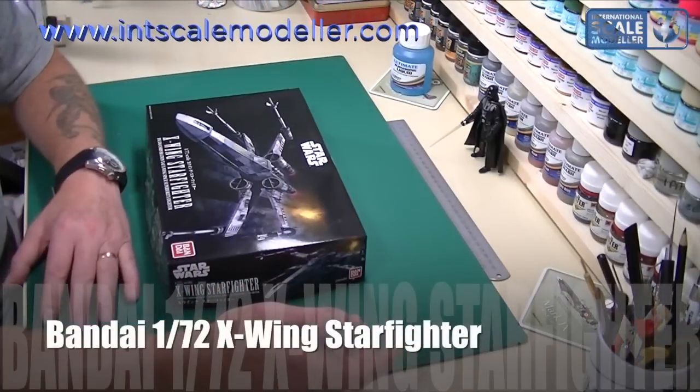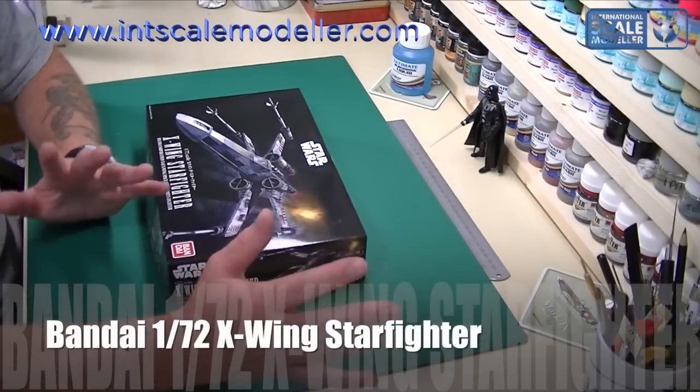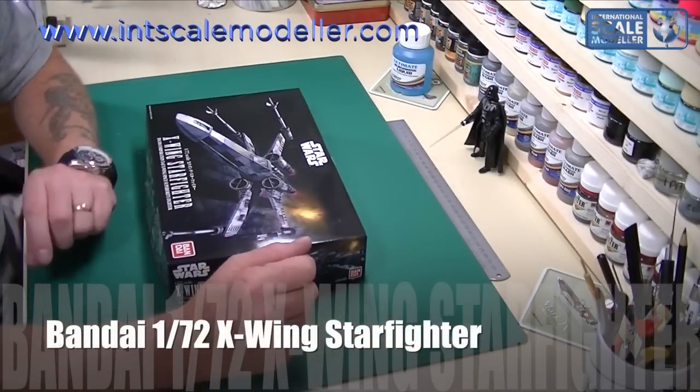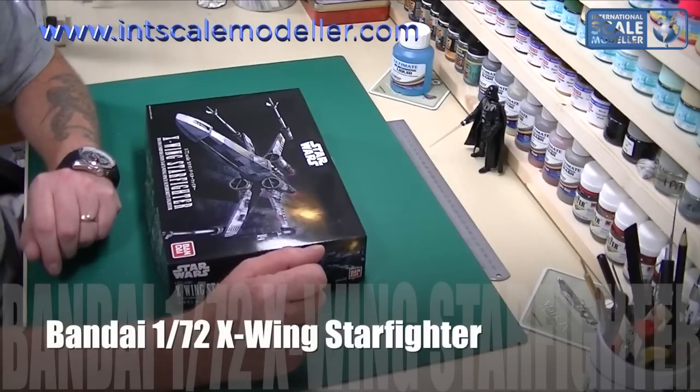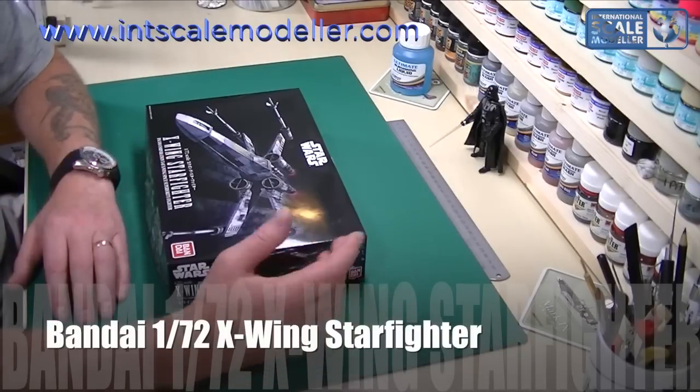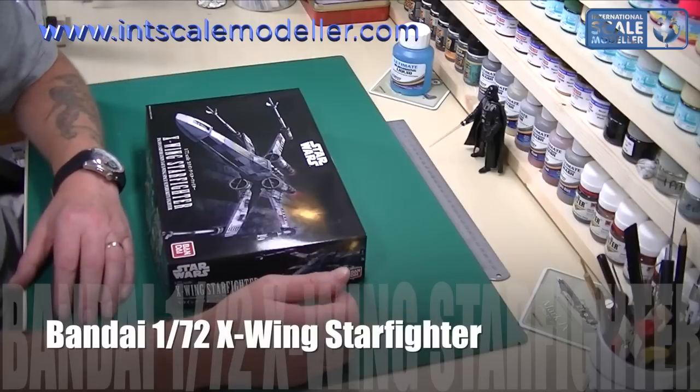Welcome back to International Scale Modders. Today we're going to do a review of one of the new Star Wars series from Bandai, who have taken over from Fine Moulds and got the license for all the new Star Wars kits and everything coming out for Episode 7.